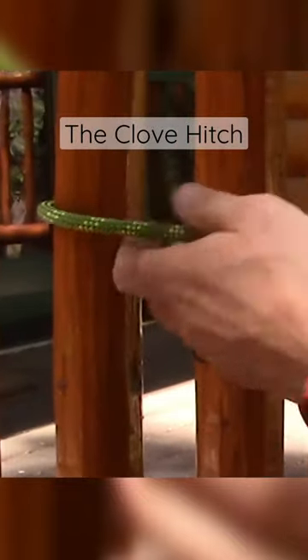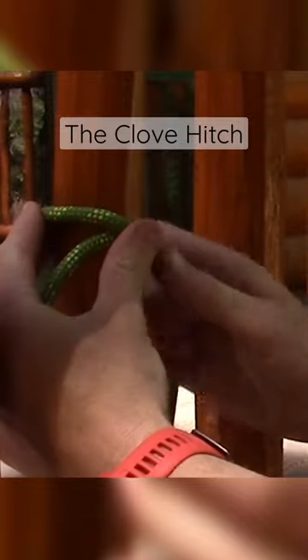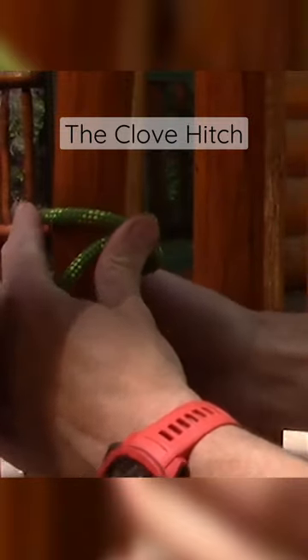You go around the object like that, create an X on the object, and then on your second wrap go under your line like this. And that's the clove hitch.